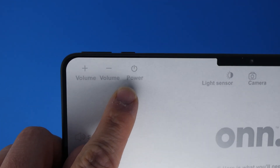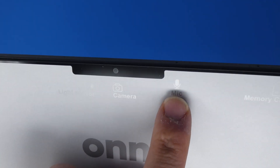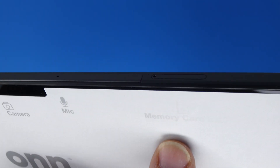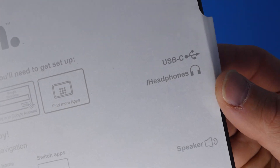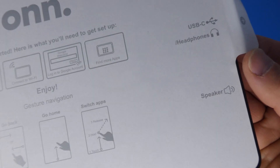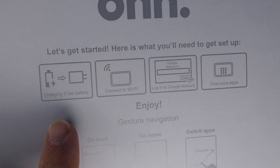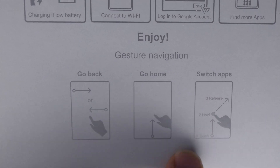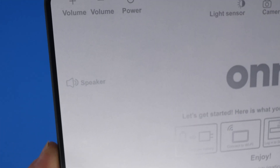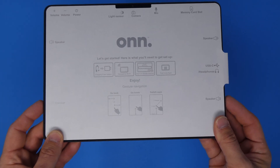The sticker shows volume up, volume down, the power button, a light sensor, and the front camera in the middle. On top there's a microphone hole and the memory card slot. On the right side there's a speaker and the USB-C port, which also doubles as the headphone port — there is no actual headphone jack. There's another speaker, and in the middle are basic gesture instructions. In total, there are four speakers on this tablet — that's the DTS:X audio system.